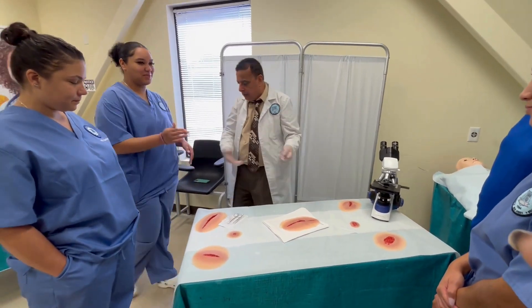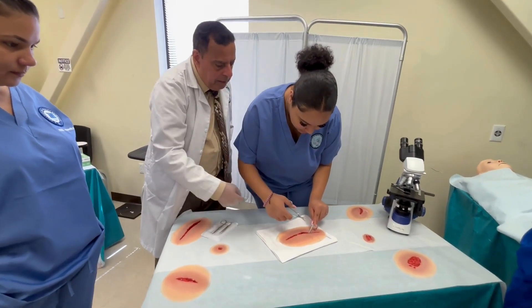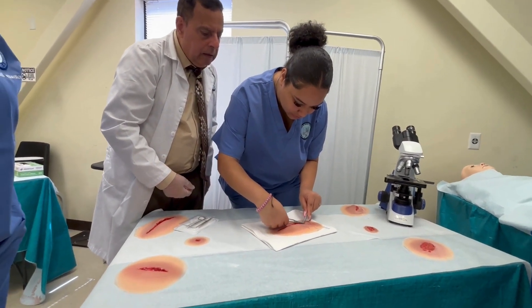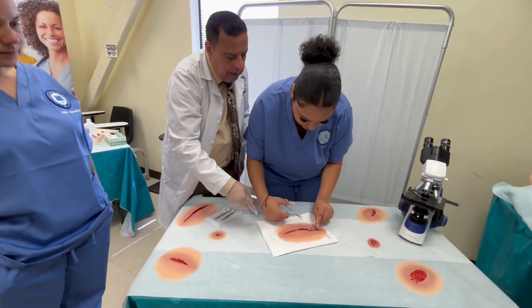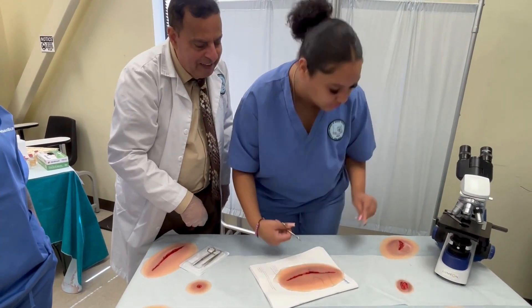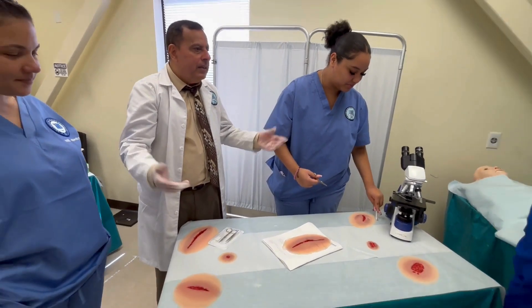The student practices: slide the scissor tip underneath the stitch, lift this part up, and cut it from below. Excellent job! This is how you do it.